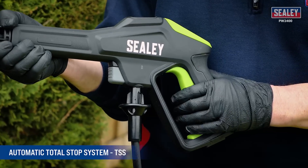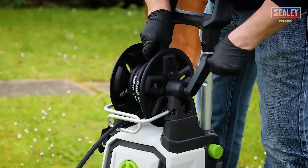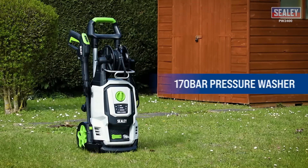With its carrying handle and wheels, it's easy to move around. Experience effortless cleaning and efficient storage with the Sealy 2400 Watts Pressure Washer.